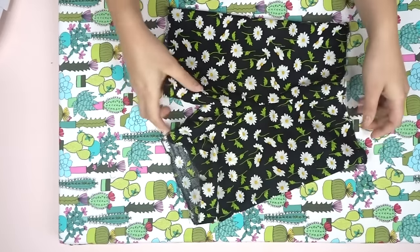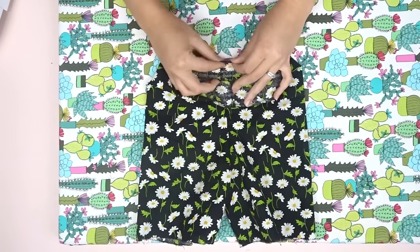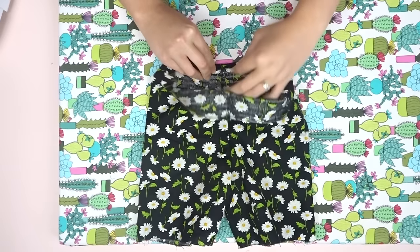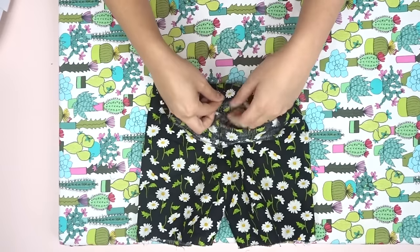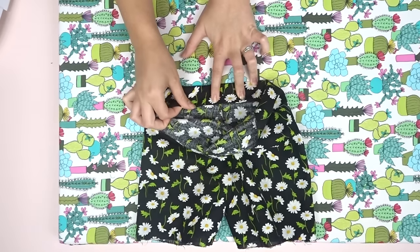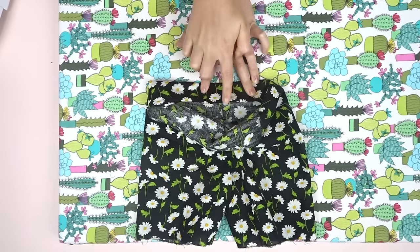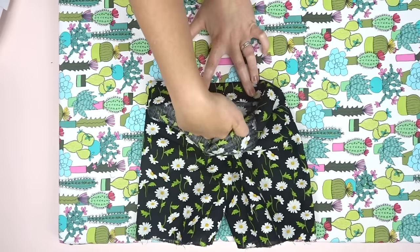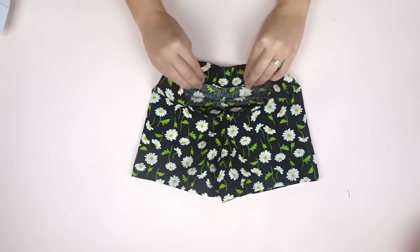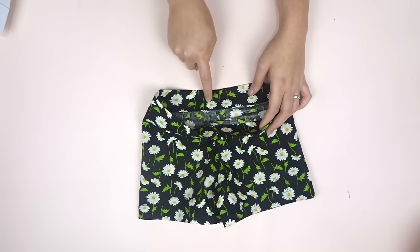Sew, then repeat on the other leg. Do the same thing for the top — we are folding down and I'm making a bigger hem here, doing an inch. Then we're just gonna sew all the way around, leaving an opening for our elastic. Now we're gonna stitch a line right above the stitches that we just did on the top.